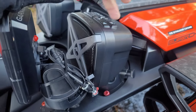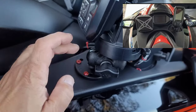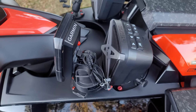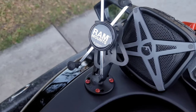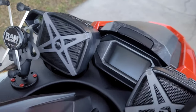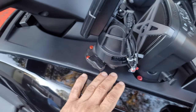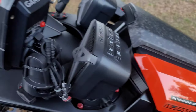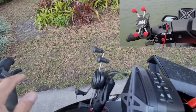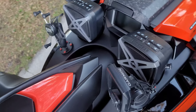It usually comes on the cup holder, but what I did was add RAM mounts. I put it so this way it doesn't take up the space where the speaker goes. And I also did a RAM phone holder under the other speaker — so that's what it looks like. I did this so I could have it over here — I think it's a little more neat this way.